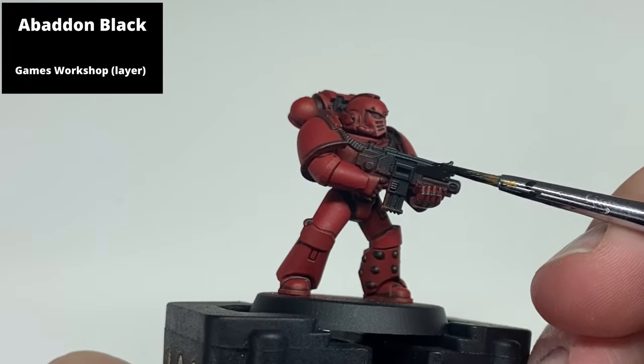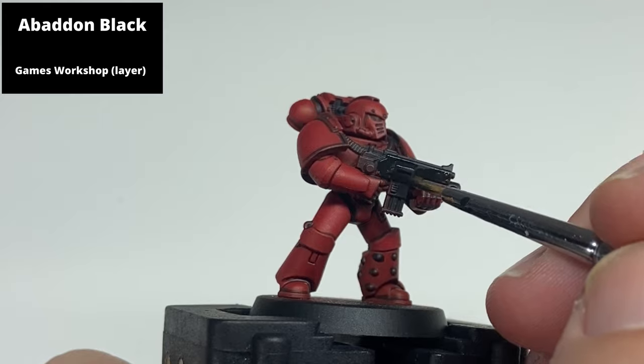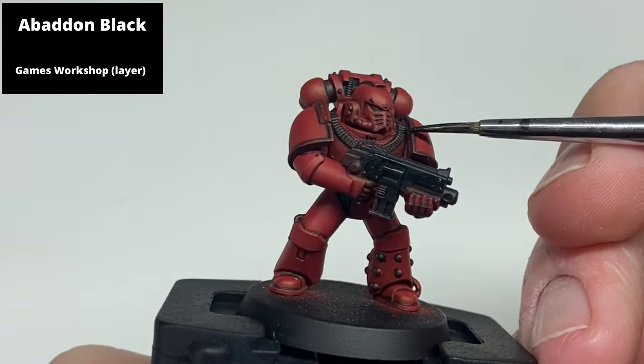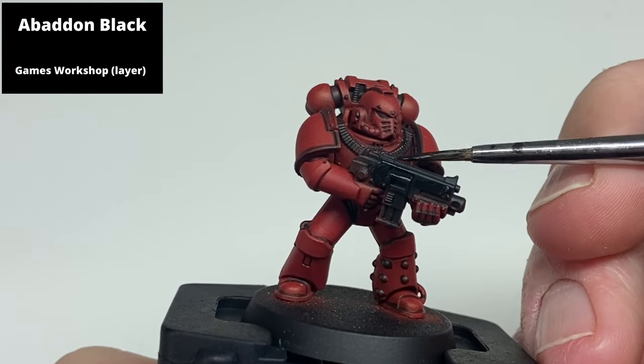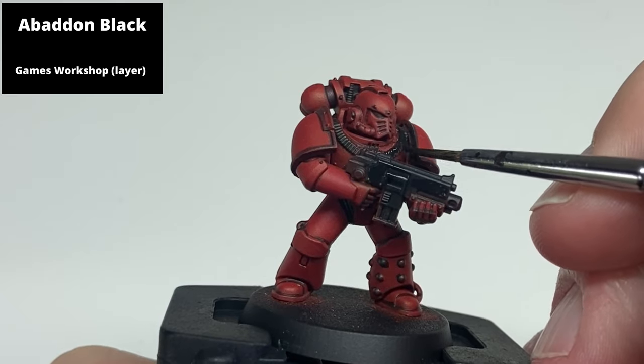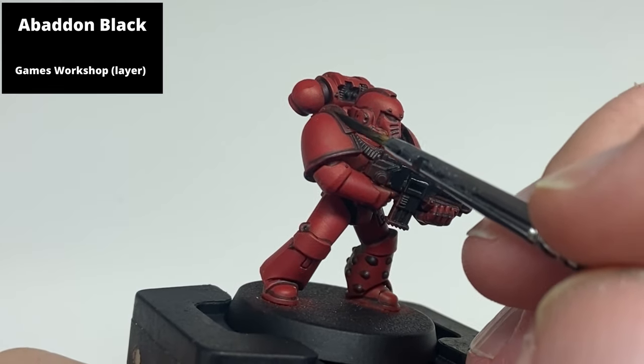Now paint all the areas that aren't to be red with Abaddon Black: the entirety of the gun, any of the silver or gold areas on the model — so that would be things like the shoulder pauldrons and the rivets on the knees — and any of the areas between the armor as well, the ribbing and the undersuit.